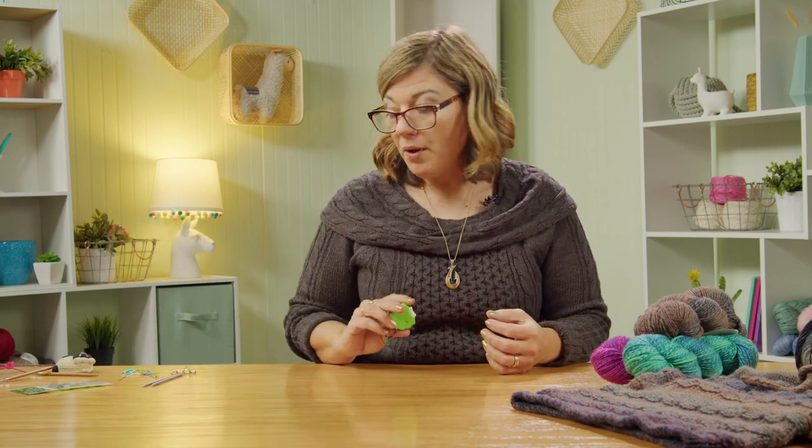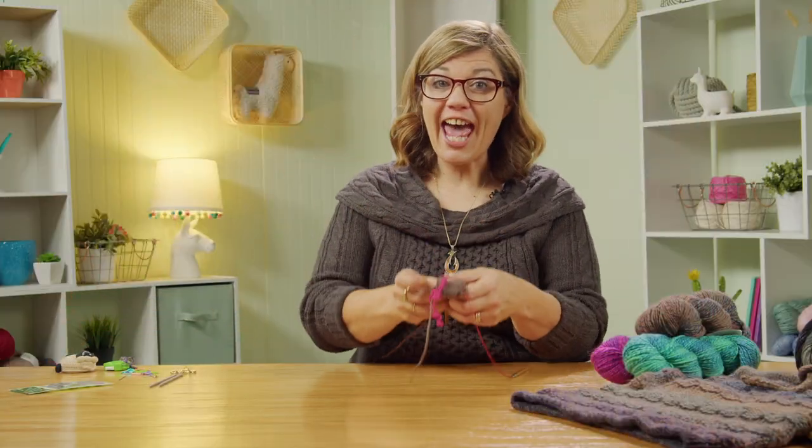You'll also need a row counter to track what row you're on, a tape measure, scissors, a tapestry needle, double pointed needles for the i-cord at the end, and a size G crochet hook to make your provisional crochet cast on. Those are the basic supplies for this project.